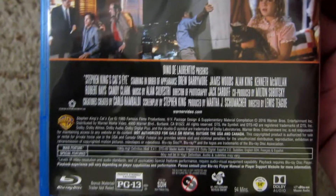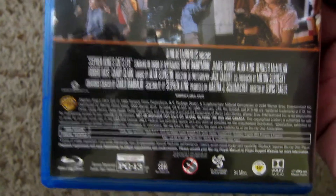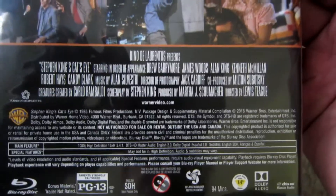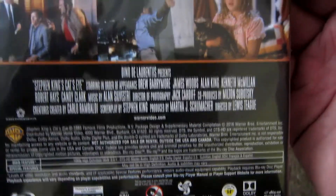Who else is in this thing? Barrymore, James Woods — and that is about it. It's got some music by Alan Silvestri, and that is about all the recognizable names that I know, at least.